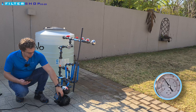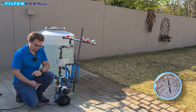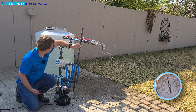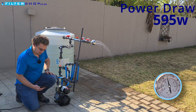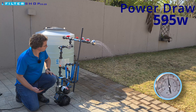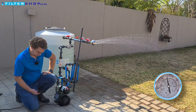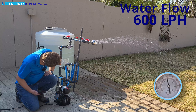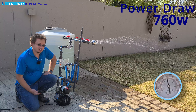Let's see how it does at two and a half bar. The nice thing is it's literally plus and minus buttons to adjust the pressure — very quick and simple. With just a small flow it's hitting its pressure target at 595 watts. If we open a single shower we're at about 600 liters an hour and pulling 760 watts.